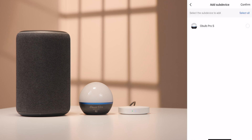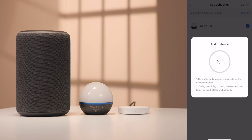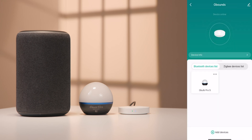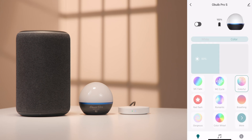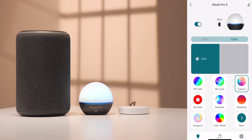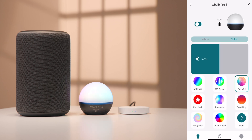Click Associate Bluetooth Devices. Select the Bluetooth devices to be associated. Select Confirm. Select Join. Select Finish. Select the device you wish to control. You can now control the device over the Wi-Fi connection. This is convenient to control devices while away from home.